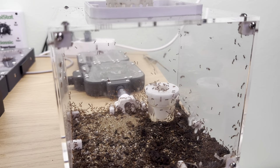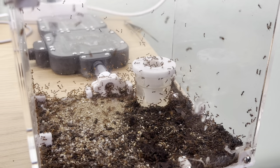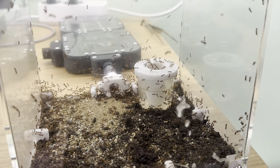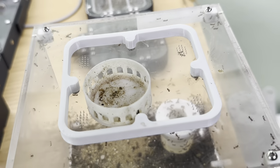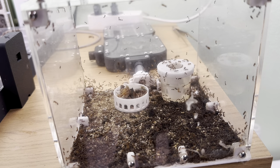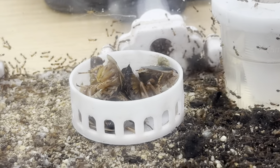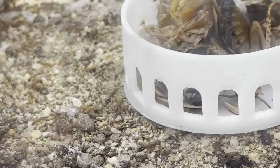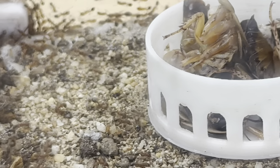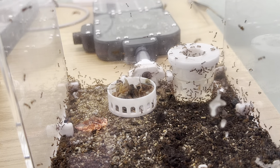Now here we have the Tetramorium bicarinatum. You can see here we have water — it's not turned yellow yet, it's only a couple of days old. I changed it because the ants are not that heavy and they like to drown in it. The forever fight with getting the ants off the lid is still ongoing. I'm going to clean this feeding area and then feed them. A little bit more protein to this colony than I'd usually go for with a colony of this size. About three roaches or something. You can immediately see we have queens just everywhere — it is the bicarinatum of course. That is typical bicarinatum stuff. Putting the lid back in.